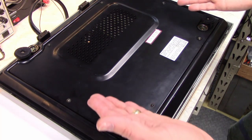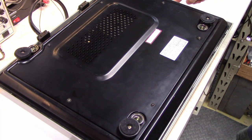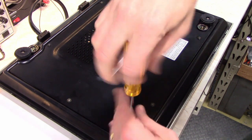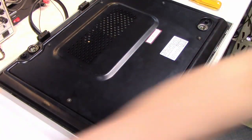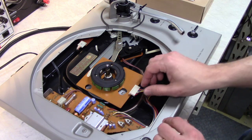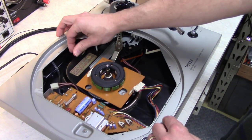Whenever you flip a turntable over, always support it on something — I just have it on a couple of small boxes. You never want to put any weight on the tone arm. Remove the four screws for the feet and then flip it back over. To remove the top of the plinth, first we need to disconnect the cables for the motor, the power switch, and the tone arm wiring.